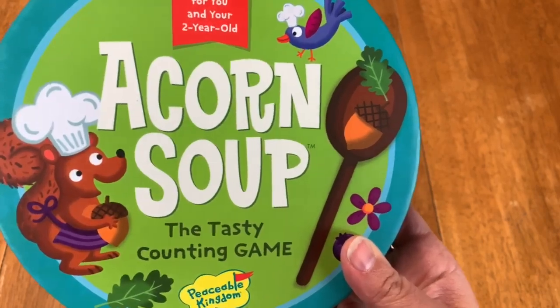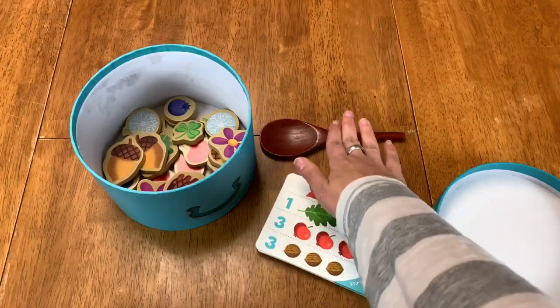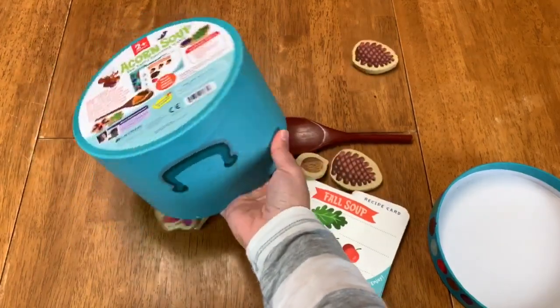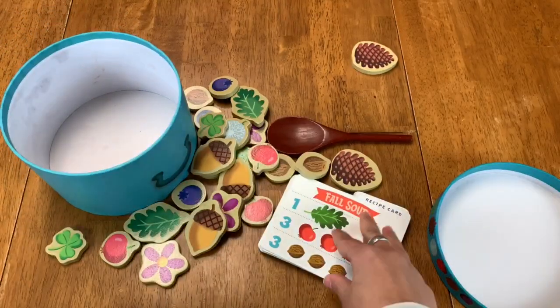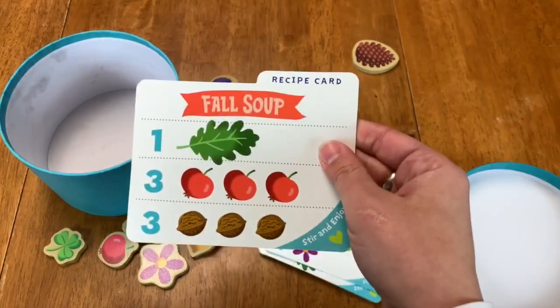In Acorn Soup, you get this wonderful soup bowl, all the recipe cards, the wooden spoon, and all the ingredients. I'm just going to dump all those out here. So what you do in Acorn Soup is you choose a recipe card and then you fulfill the ingredients on it.